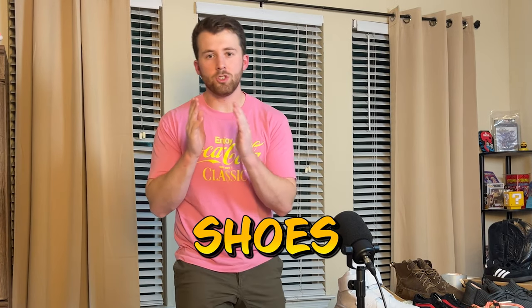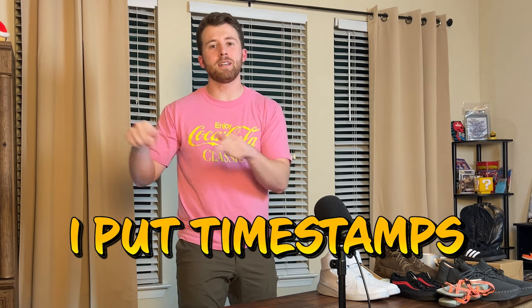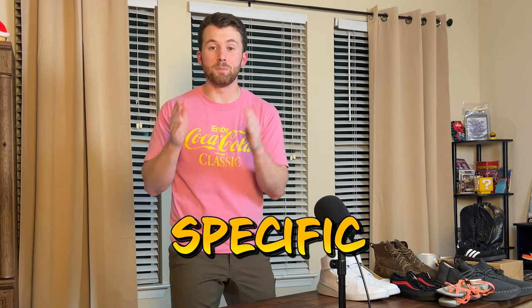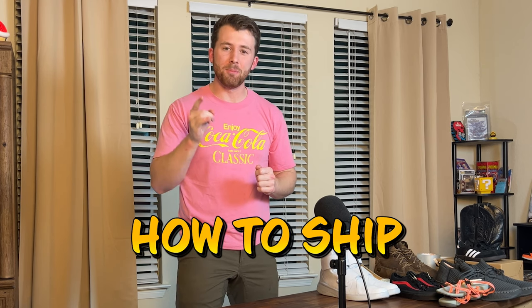Whether you are shipping tennis shoes, shoes that are brand new in their box, heels or boots, you're in the right place. I put timestamps along the bottom if you need to skip to a specific part of the video. With that being said, let's get into how to ship shoes.